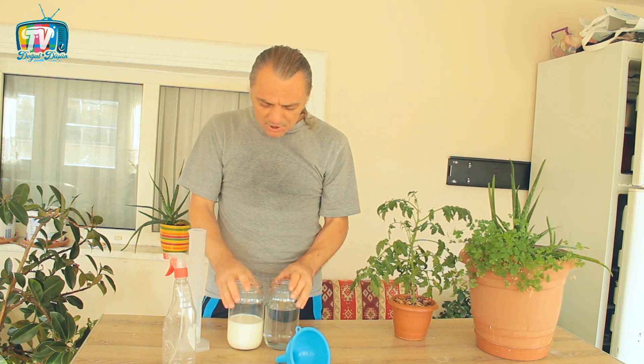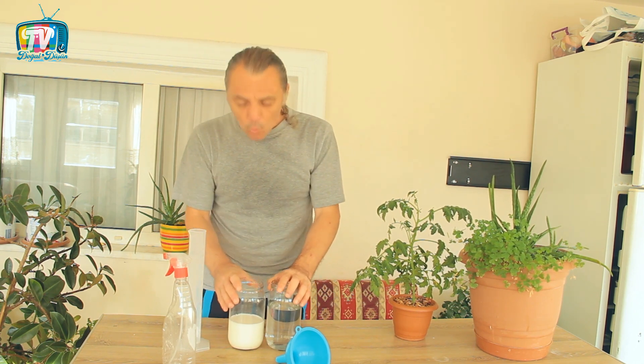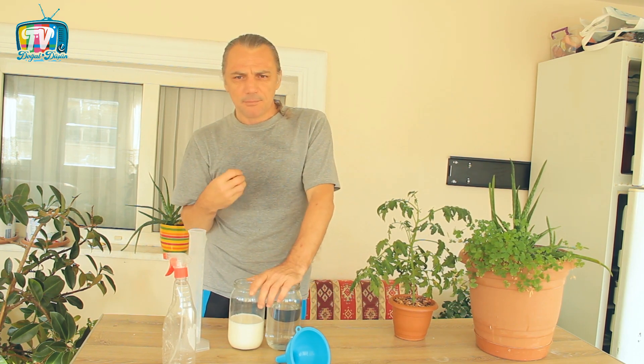Avantajları ve dezavantajları olan durumlar var. Birincisi, etki mekanizmasının ortaya çıkabilmesi için UV ışınlarına ihtiyacımız var. Yani güneşin, direkt uygulamadan sonra bitkinin üzerine vurarak sütün içerisindeki kimyasal reaksiyonları gerçekleştirmesi ve bu kimyasal reaksiyonlardan sonra mantar öldürücü, bakteri öldürücü bir özelliğe kavuşması gerekiyor.